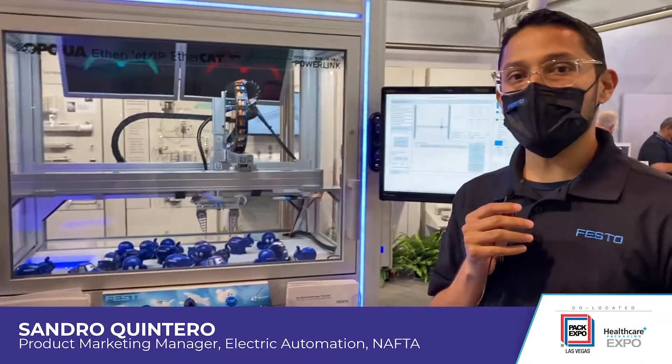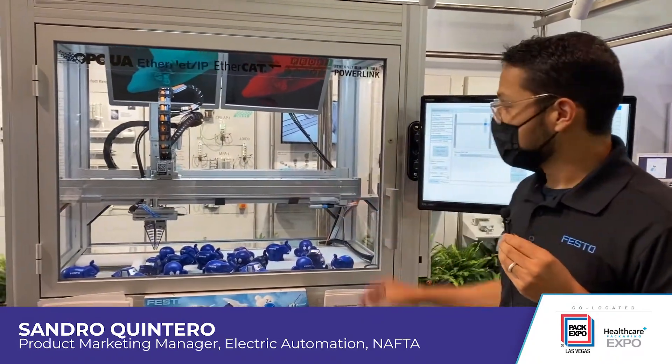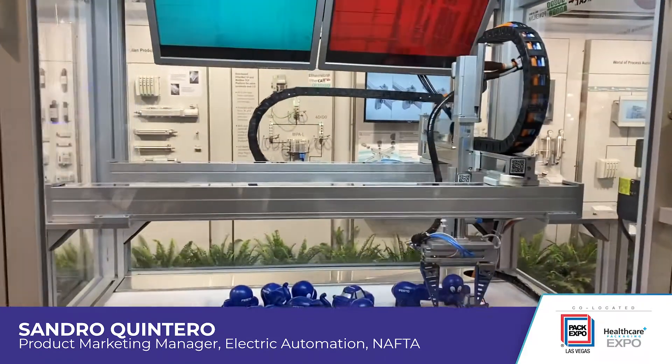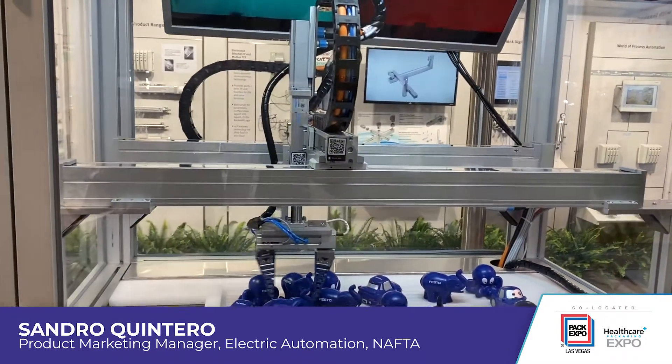Here at this display, what we created is a phone display where you can see our kinematics. On the top, this is an H-gantry. All of the actuators there are tooth-belt actuators. You can also see the Festo motors mounted on the Z-axis, on the X-axis, and then the Y-axis.